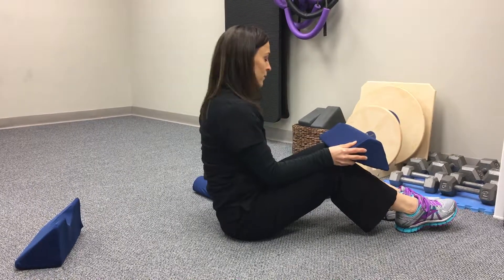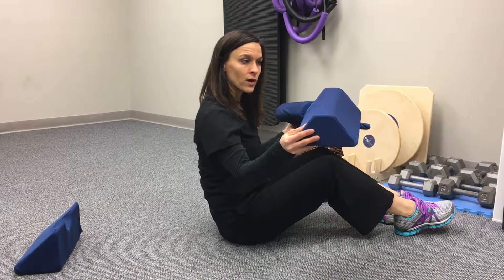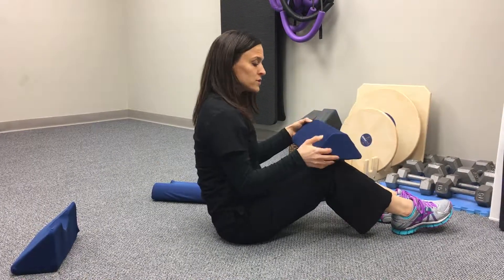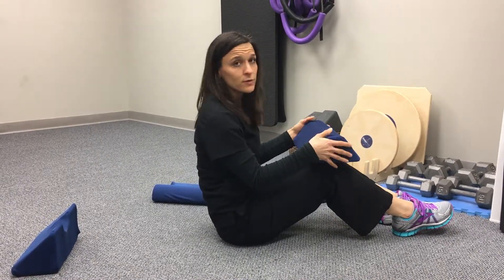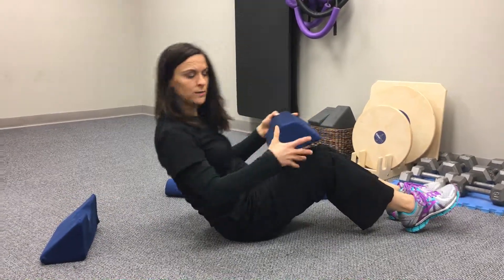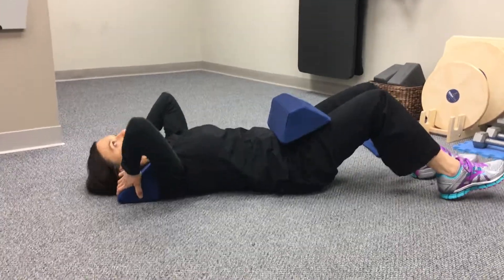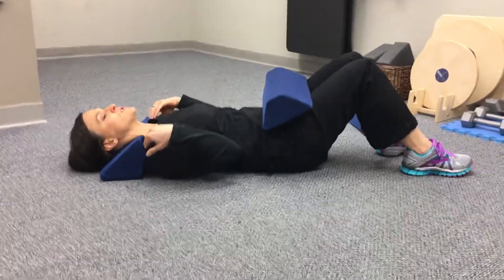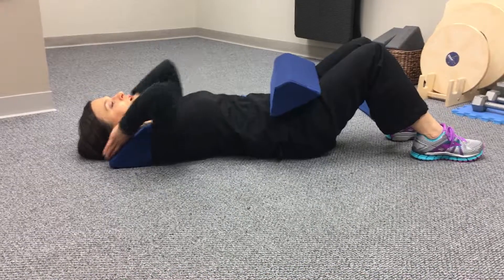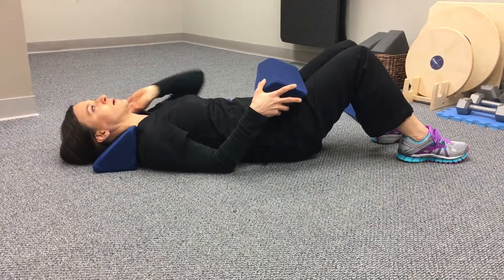Now you've progressed from the beginning low back fulcra to the advanced low back fulcra. The body positioning is very similar, but I'll review that. The neck fulcra stays in the same position — rest your body back and have your head positioned so that the flat part is against your shoulders. Your head is down the ramp and you're gazing at the ceiling with your face parallel to the ceiling.